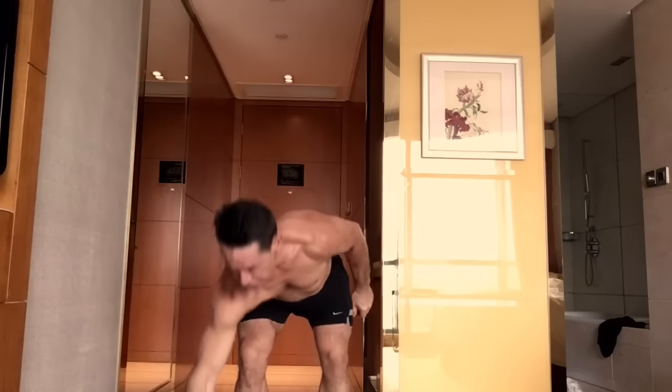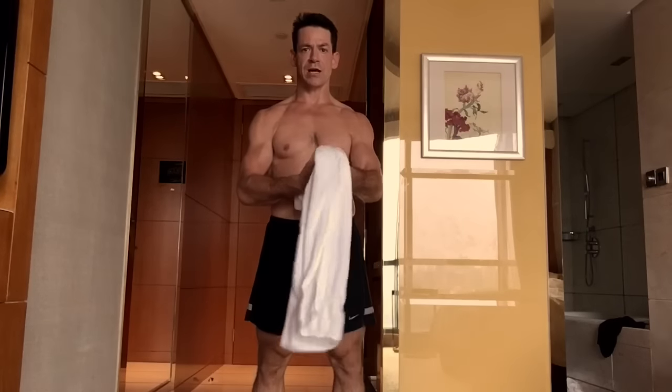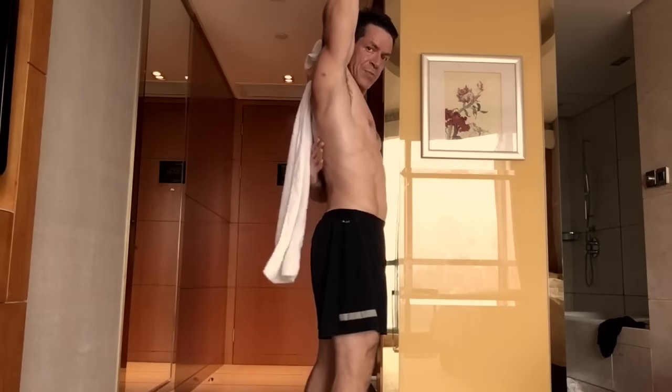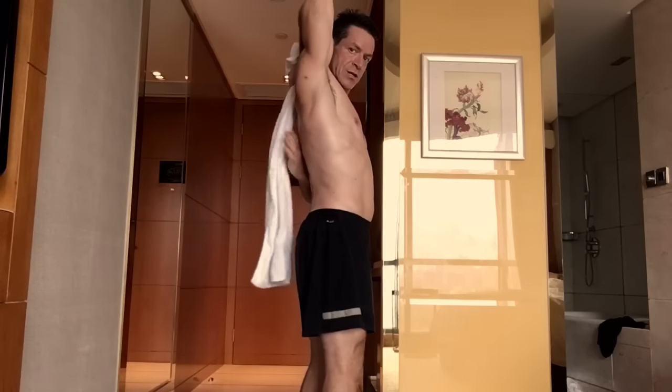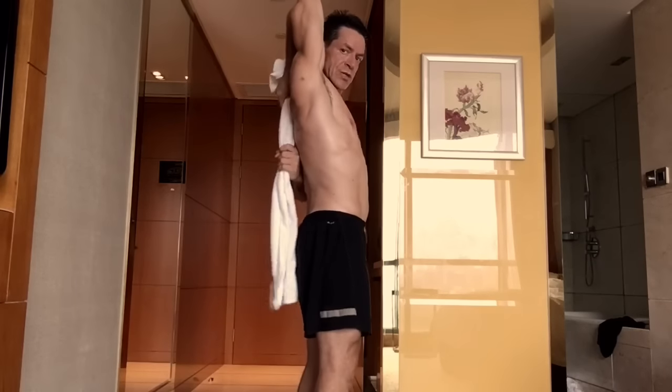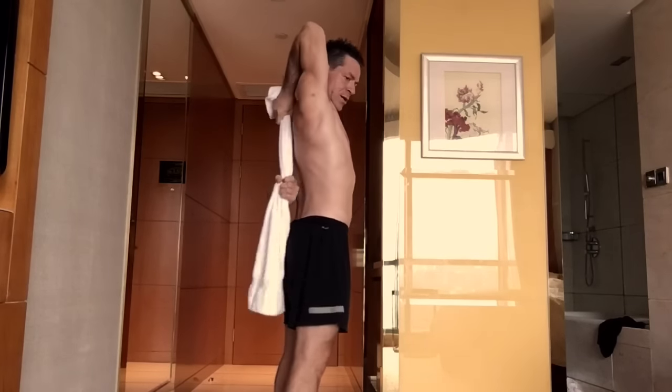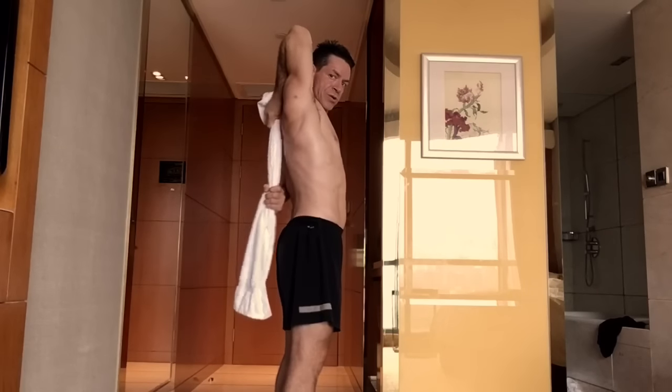If you're not there yet with your flexibility, simply take a hand towel. As you inhale, let the towel hang down, then reach with the opposite hand, trying to reach up as high as you can, using that bottom hand to pull the top hand up.